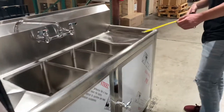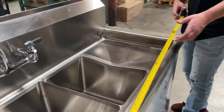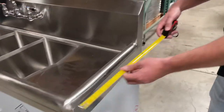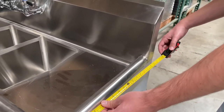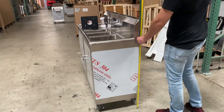Let's go ahead and give you the overall measurements of this sink. For the length, you're looking at 54 inches. For the depth, you're going to be looking at a total of 20 inches. And the overall height from bottom to top, you're looking at 44 inches high.